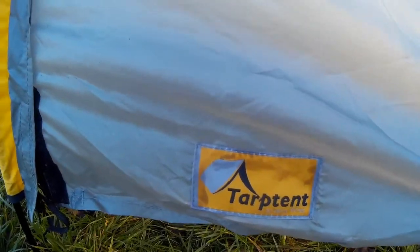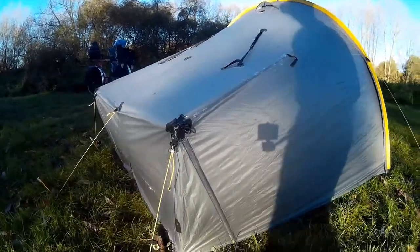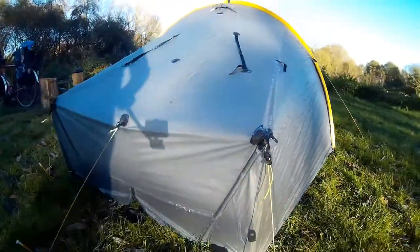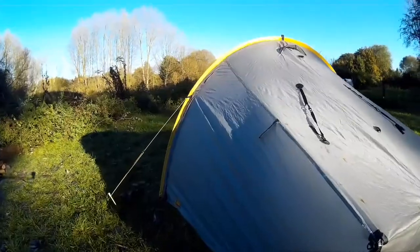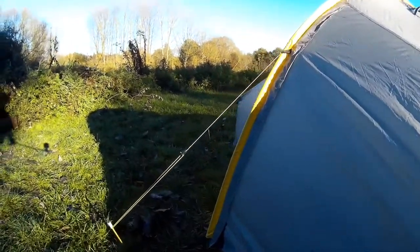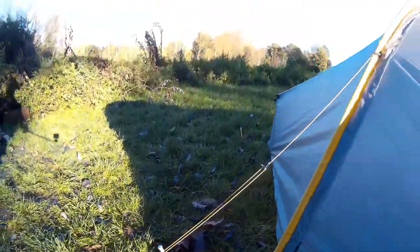This is made by Tarp Tent — made by Henry Shires, which is a cottage-based industry in the States; I'll put the link down below. You can see those V-shaped struts there which make it so stable at the end — it's almost box-like. You've got the two side support ropes and your aluminium pegs.